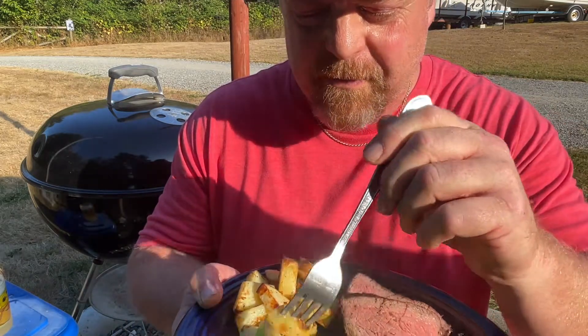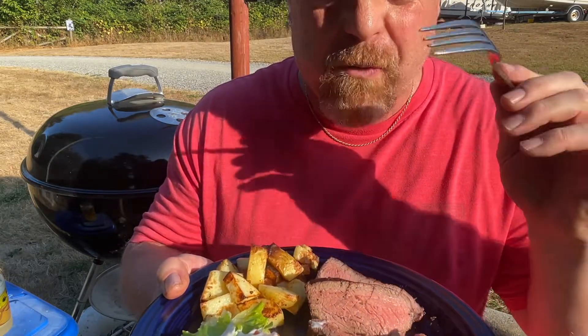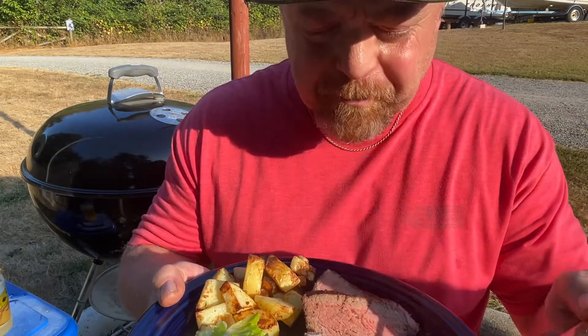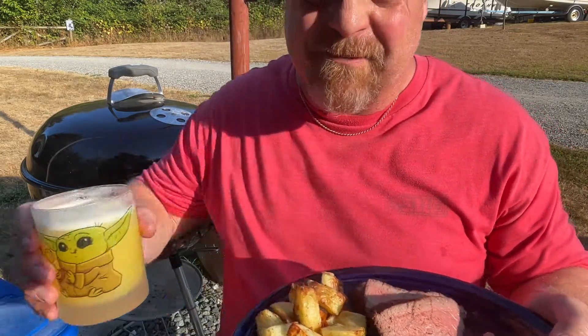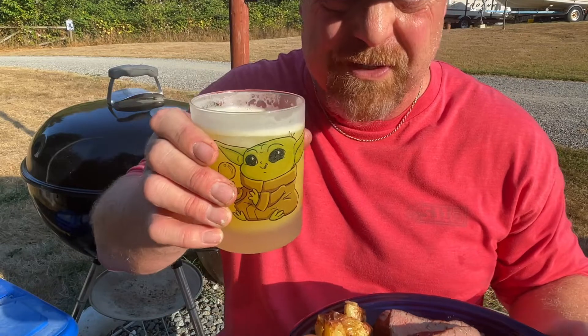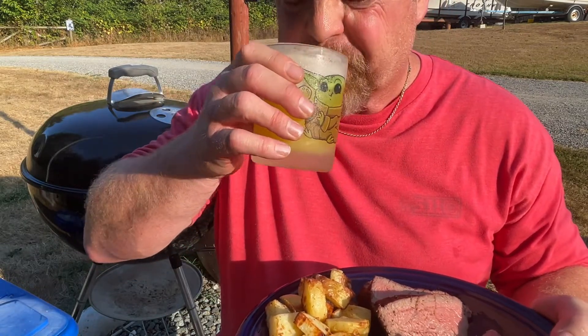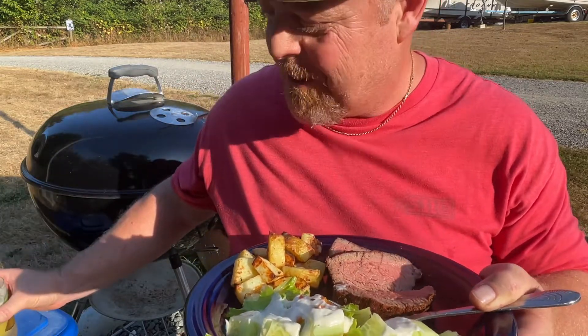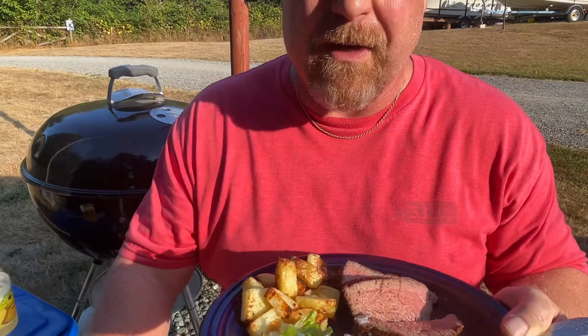We got some good potatoes, got some good salad. Weber barbecue — I'm telling you, that's where it's at. And your favorite cocktail? Crow Gooses. Cheers. Oh, life is good, everybody. Life is good. Like and subscribe — thanks for watching.